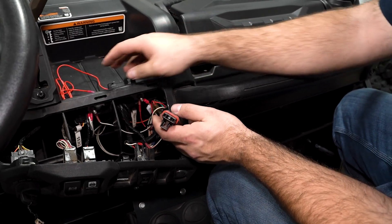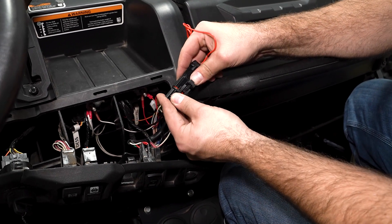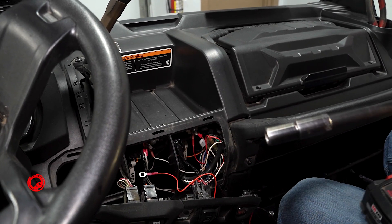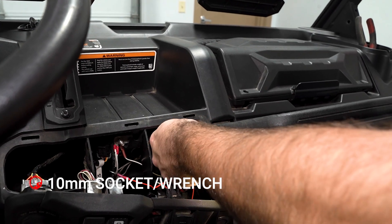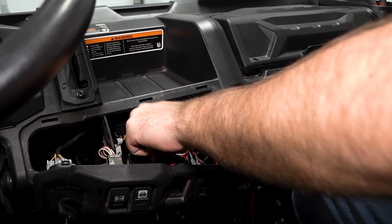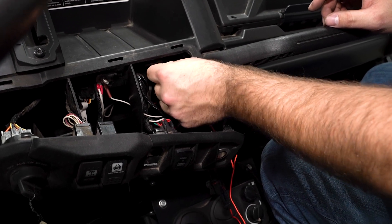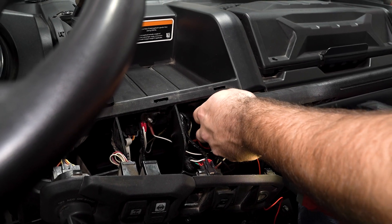Once you have your connector ran all the way up here and behind the panel in the dash, you're going to grab your adapter out of the kit, plug it in, and make sure it snaps. As you can see, it has one eyelet here. On the Can-Am, there is a keyed-on hot power source right here — so we'll come in, remove that nut, take our wire for the game loader, slide it on, and then just reinstall our nut and fully tighten it.